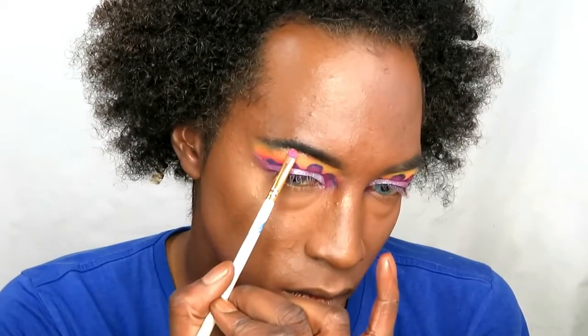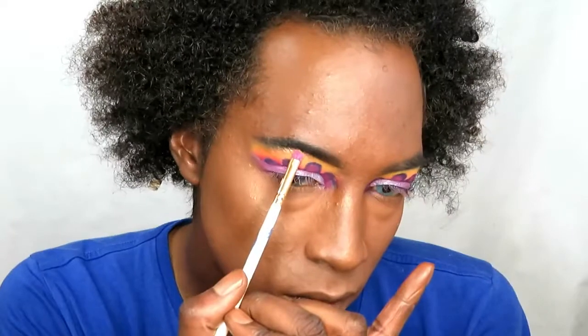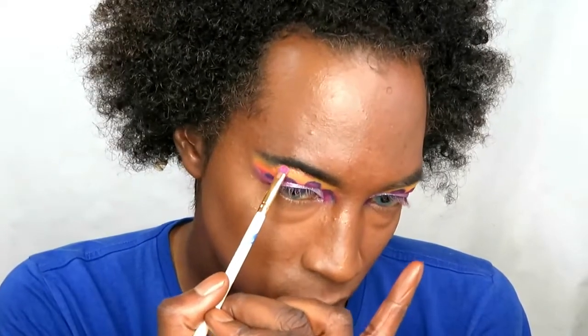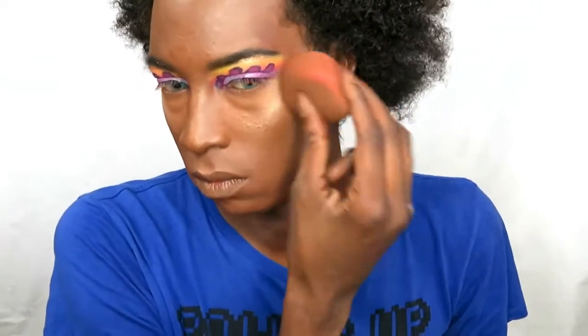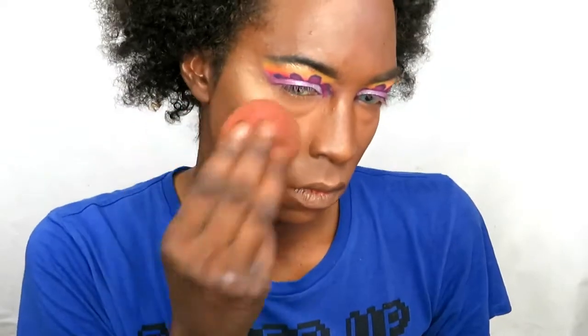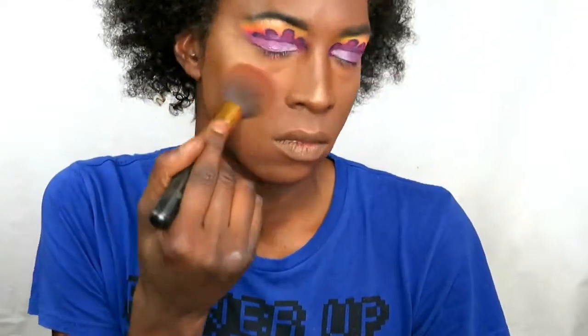Going in now with the shade Donatello to highlight the brow bone. It goes so well with the Creveli Blue — it just makes everything pop. Then I mixed some Donatello and Giotto together to create my highlight on my cheekbones.